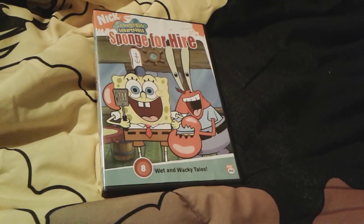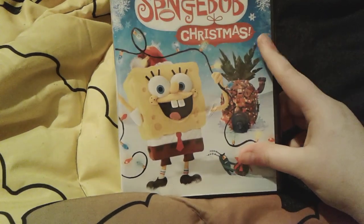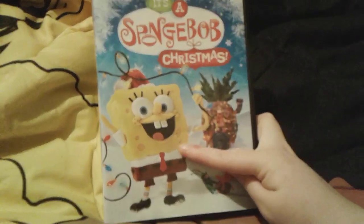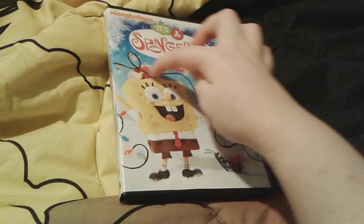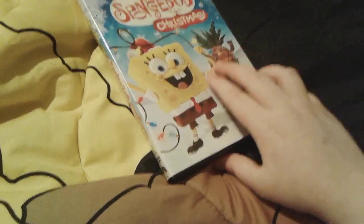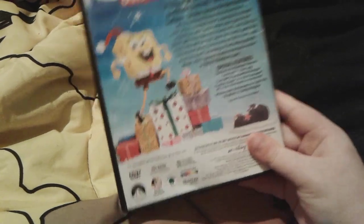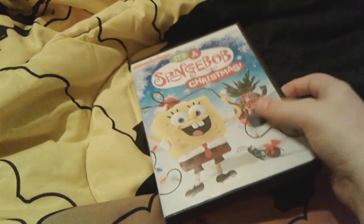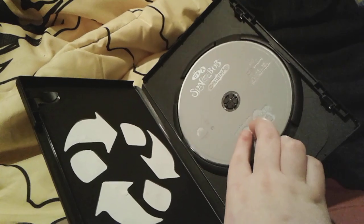Up next is It's a SpongeBob Christmas! You actually saw my DVD review of this one back in November 2018. This is actually a little stop-motion special. There's SpongeBob holding some Christmas lights, and there's Plankton carrying around a piece of coal with a bow on it, and Patrick's tied up with Christmas lights at SpongeBob's house. Here's the spine, and the back has SpongeBob coming up with Christmas presents. This one was made in 2012.